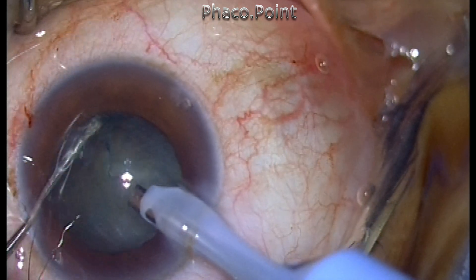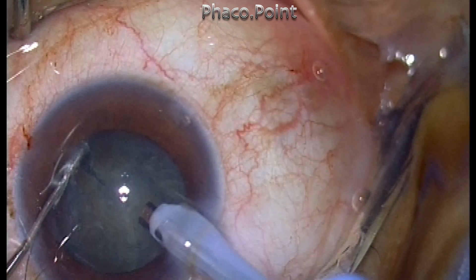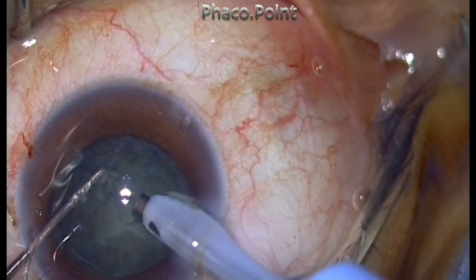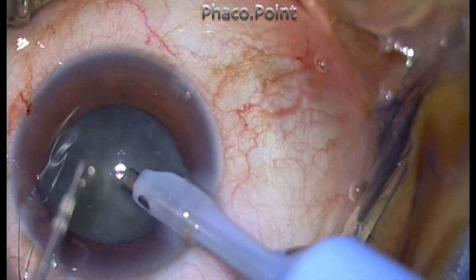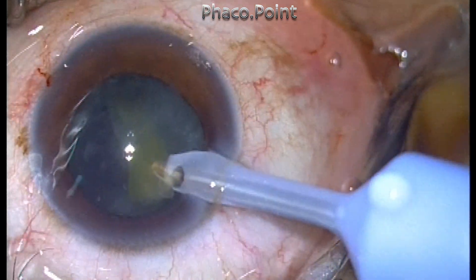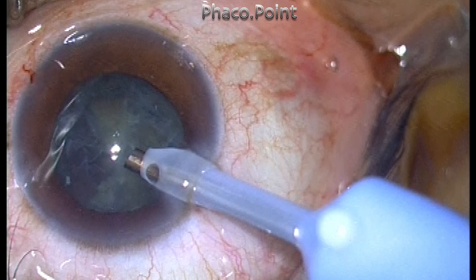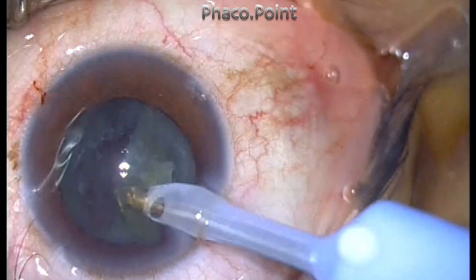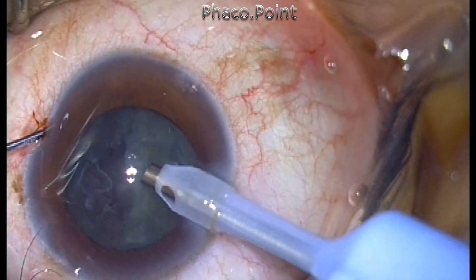As I proceeded with the direct phaco-chop and created the fragment, this of course requires a bimanual procedure — you cannot create a chop with one hand. I realized that once the chop has been created, I really don't need the second instrument at all. I could have made a second side port incision and continued, but I wanted to see if by simply using the phaco fluidics and dynamics, I can manage to do the phacoemulsification just using my phaco probe itself in a one-handed maneuver.